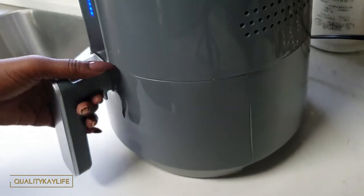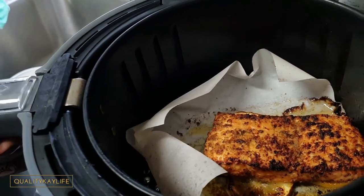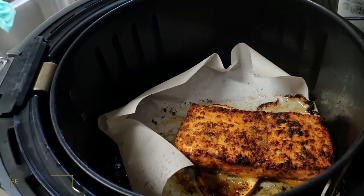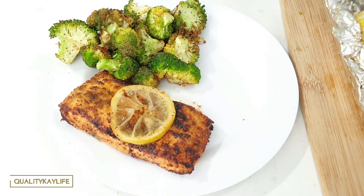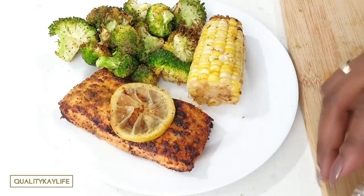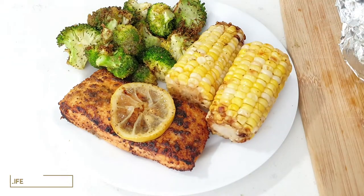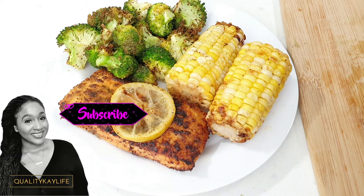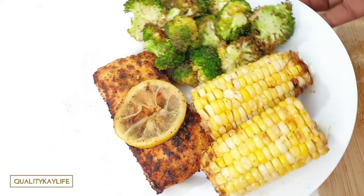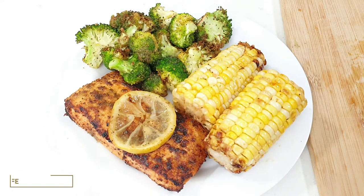Our salmon is finished, let's go ahead and take a look. Oh, look at that guys — oh my gosh, that is beautiful! Let's go ahead and add that to the plate. Our corn should be cooled now, I'm just going to go ahead and take that out of the foil — oh look at that, oh my gosh that looks delicious! There you have it guys — lemon pepper salmon with broccoli and roasted buttered corn. Look at that — tell me that does not look delicious. A nice healthy meal in under an hour!